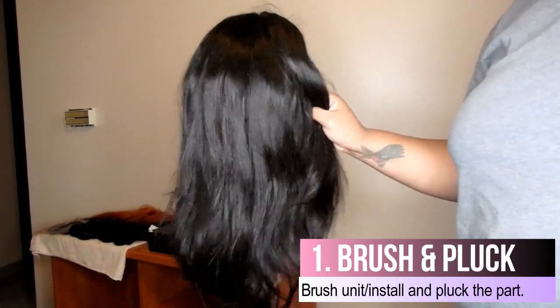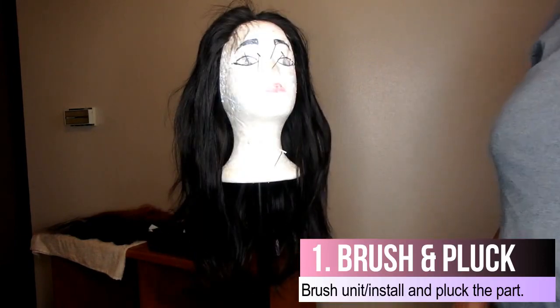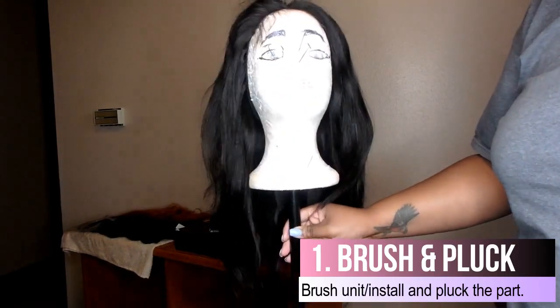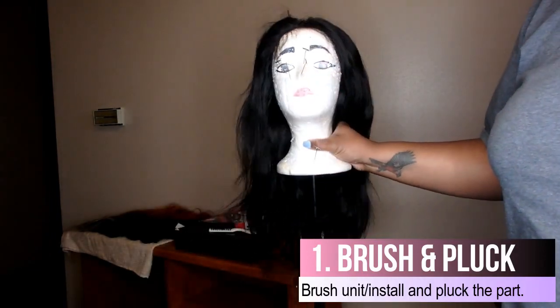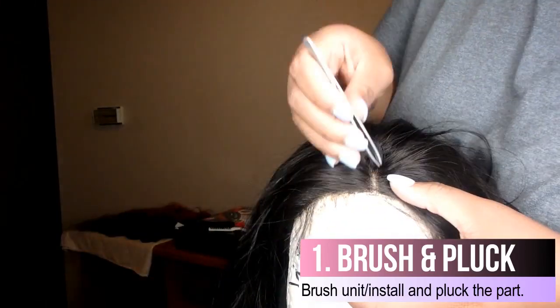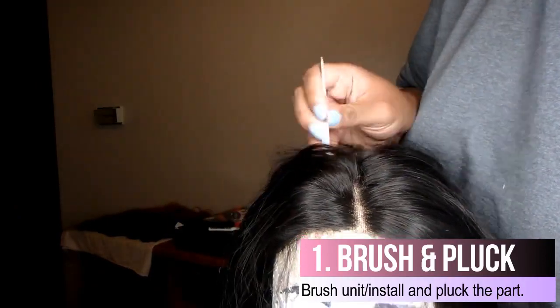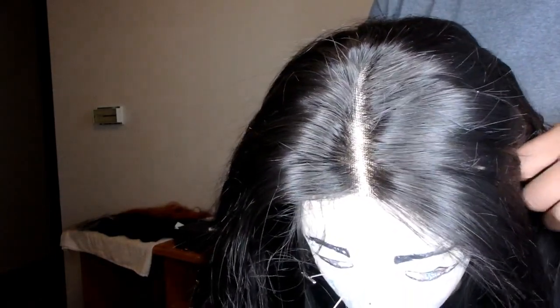This is a standard 14-inch wig. First, I'm going to pluck out my part. The part is pretty deep and looks really good. You don't want to take too much from the back because that's the part that will cover the track in the back, so go as deep as you can leaving a little bit of room to cover the back. That's it for the part for right now.